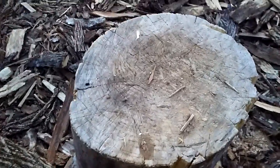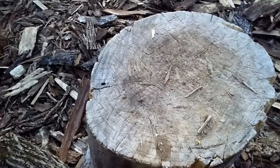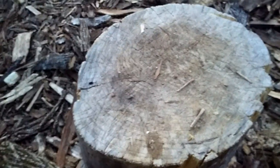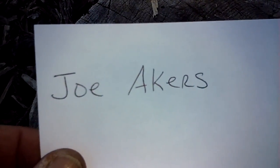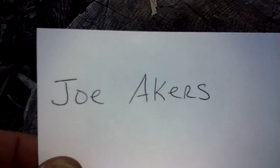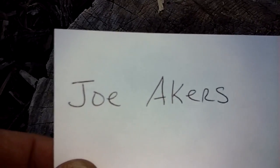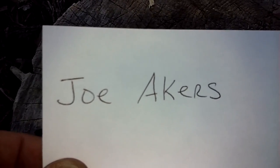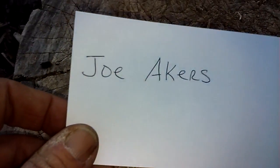Hey guys, back again. This time's a good video. I was asked by one of my sub friends — he wanted me to do a video on a question he had. I hope I don't mispronounce his name: Joe Akers. I am sorry if I mispronounce it, I'm horrible with names. He's got a YouTube channel, he's got one video on there, and he said if I do this he'll do a video.